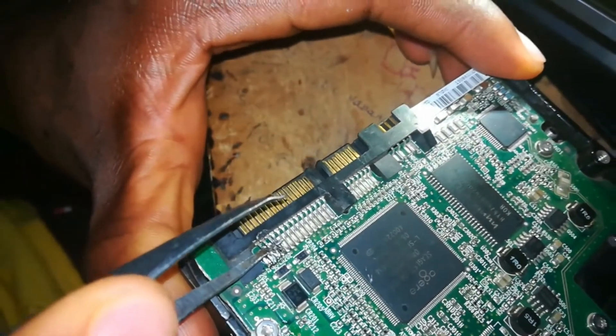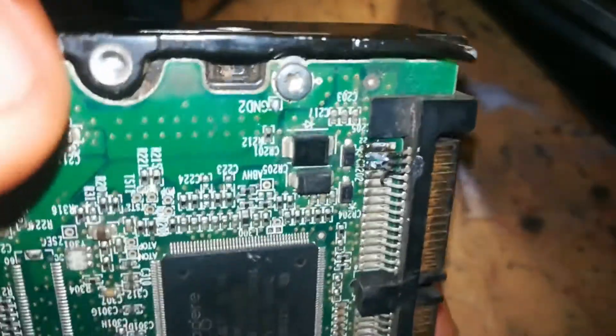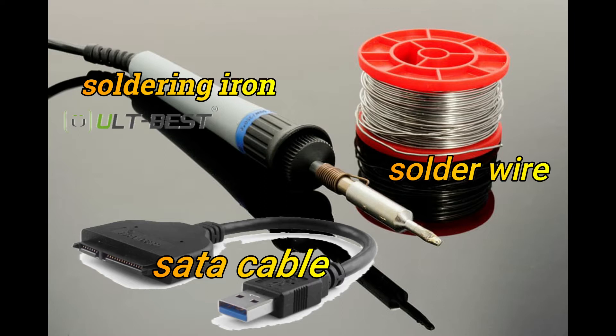I will show you the trick to make this work. As you can see, these pins here — the first controls the 12 volt and the second controls the 5 volt. The things you will need are a SATA cable, a soldering iron, and solder wire. If you don't have these things, just go to any repair shop and show the technician what to do.